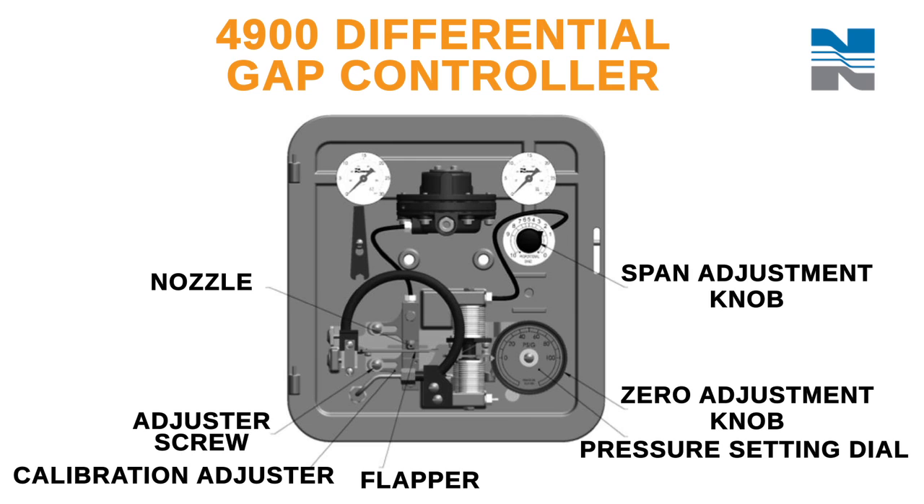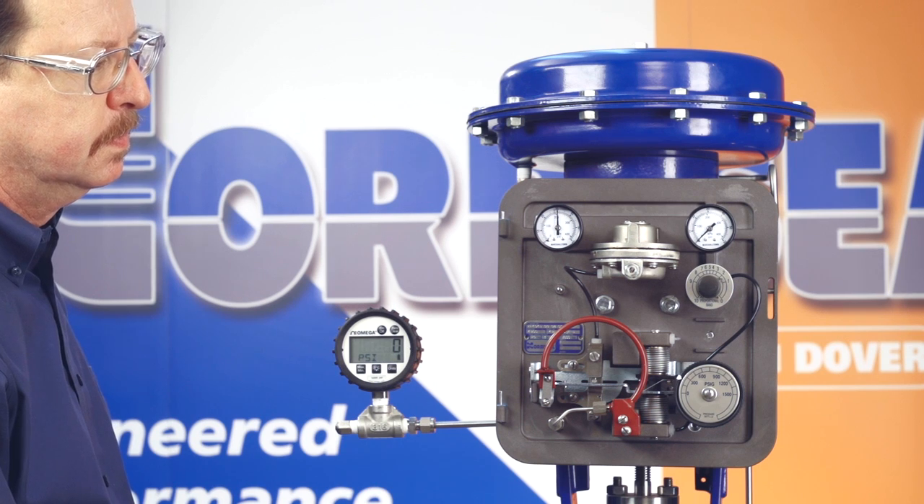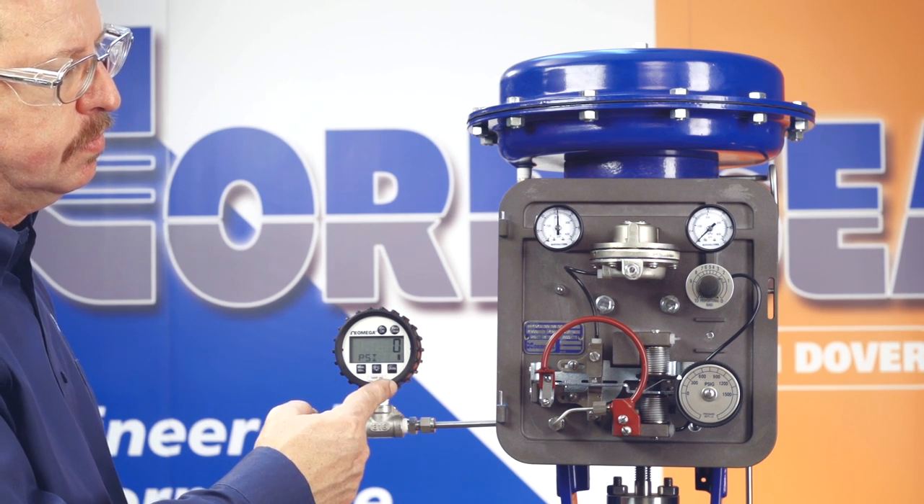The controller output is set at the factory and normally doesn't require further adjustment. However, if recalibration is required, you'll need to vary the pressure at the control port through the two desired switch points.